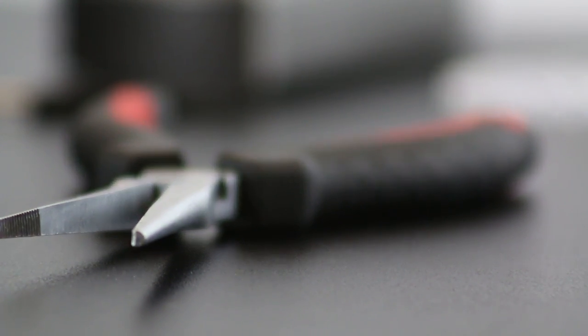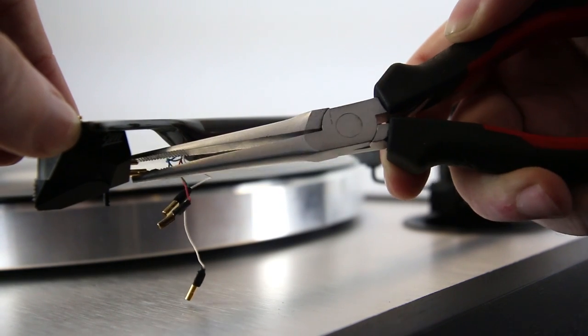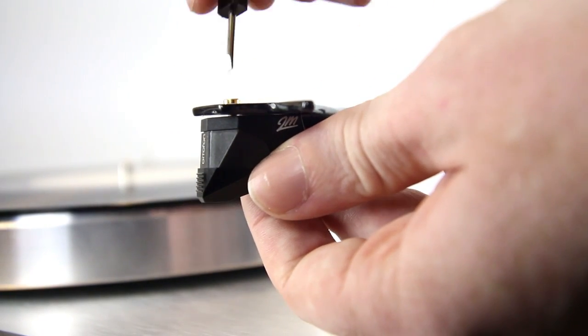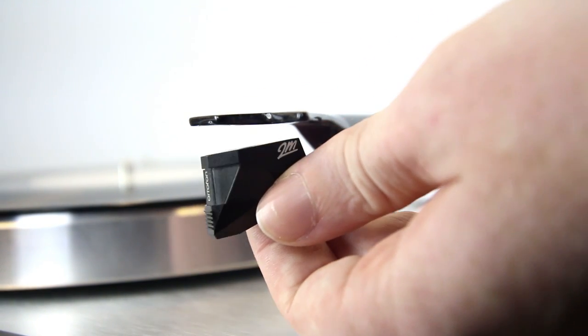To remove an existing cartridge, grab yourself a pair of needle nose pliers or tweezers and carefully pull the gold connecting cables away from the cartridge body. Once this is done, using a small flat head screwdriver, loosen the two screws located at the top of the head shell.